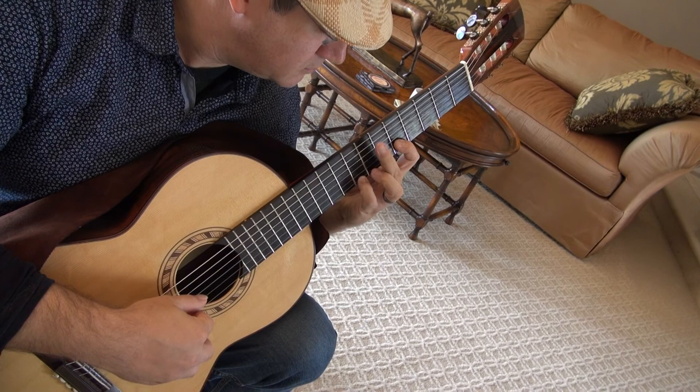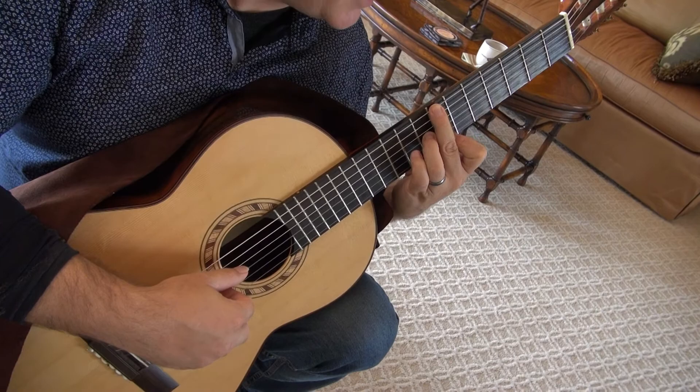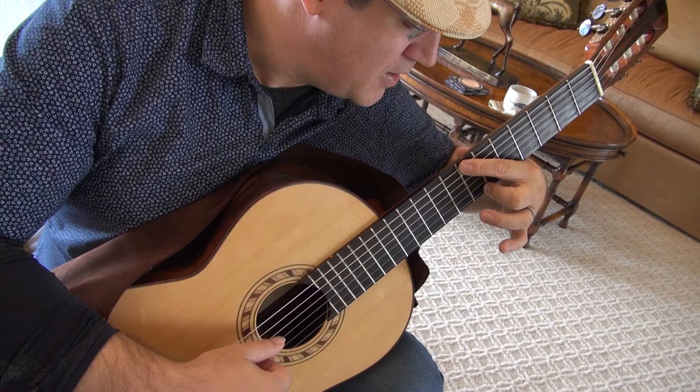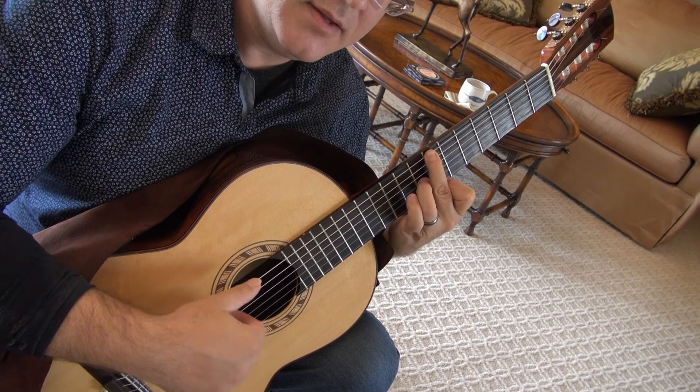So reach out, let go of the one, land three there, and then I'm going to let go of four and tuck one on the seventh fret. So I actually have one and two on the seventh fret. This would be easier, but because of what preceded it, it makes it more difficult.